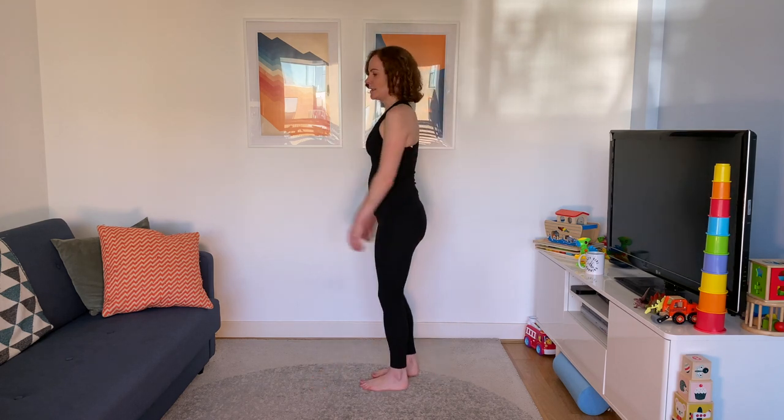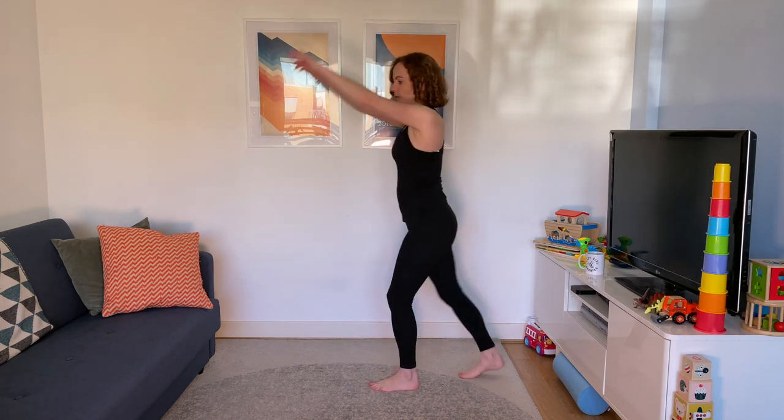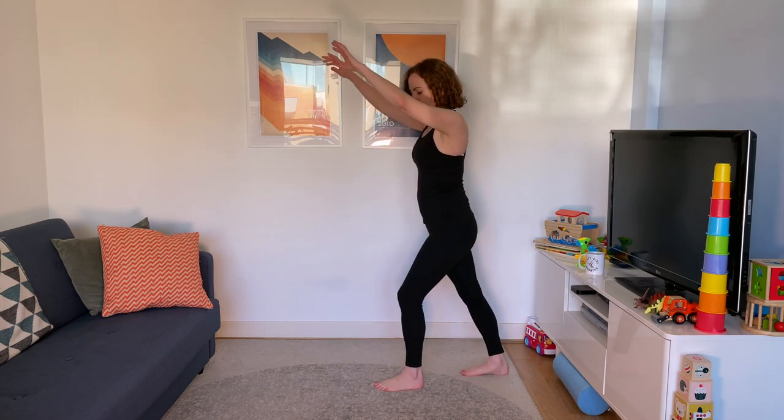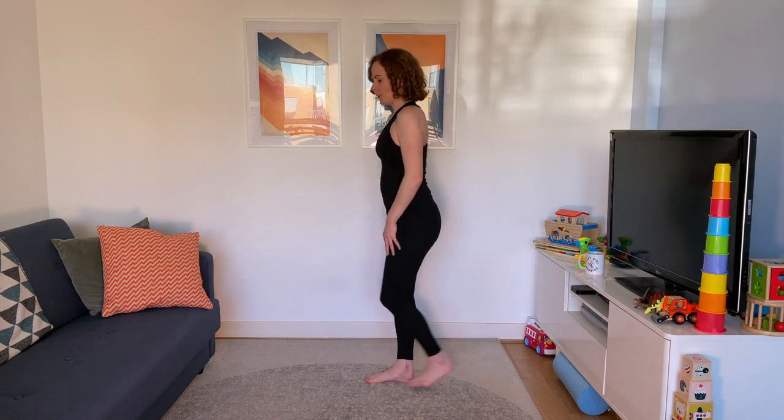We're going to cool down a bit and loosen everything up once more. Make some big hip circles, and then the opposite way. Hopefully that's lifted your mood a little bit. Then take that step back, touching that heel down to the ground — just the briefest of stretches through your calves. Hold it, then swap over.